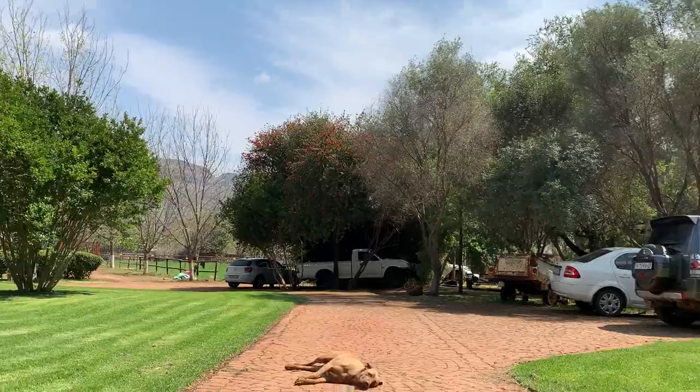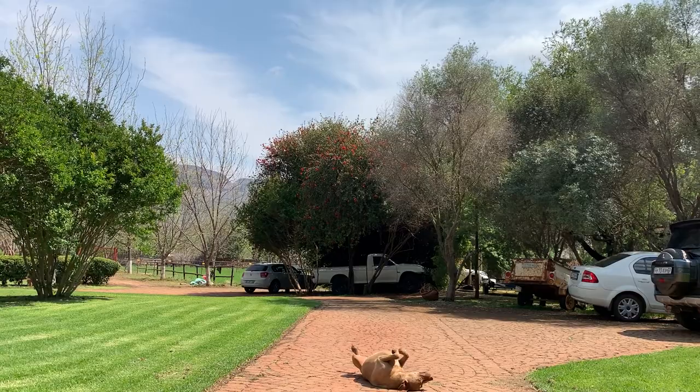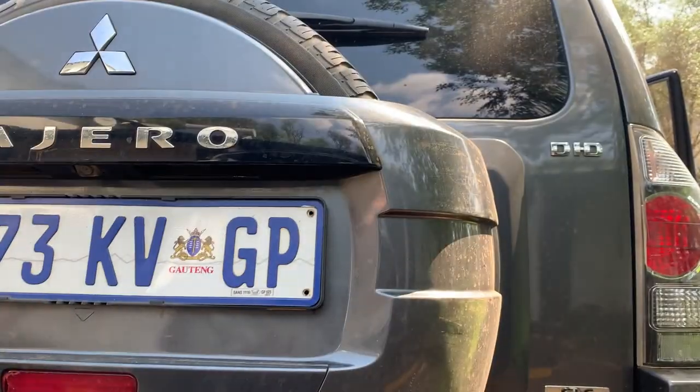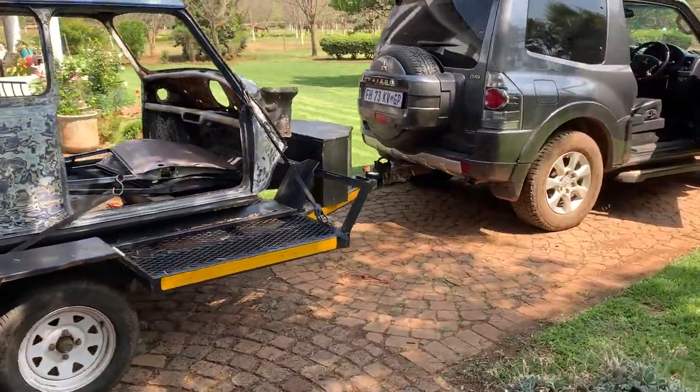We need to start doing something — this has been three years in the making. Three years. I'm just gonna quickly strap it down, bring the car in, and then we're gonna leave ASAP. Let's send it. All loaded, hitched, and ready to go.